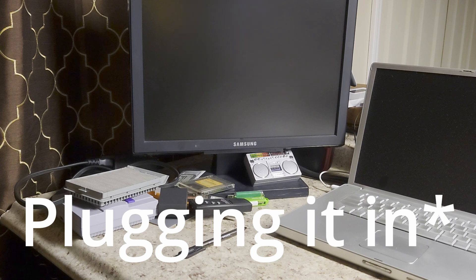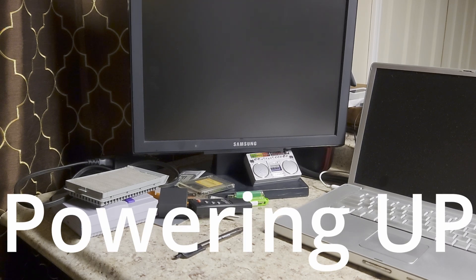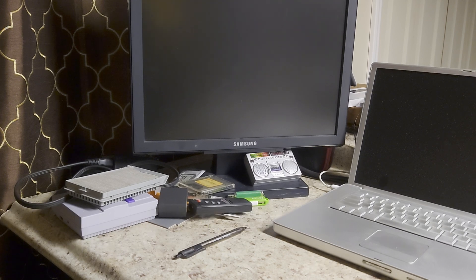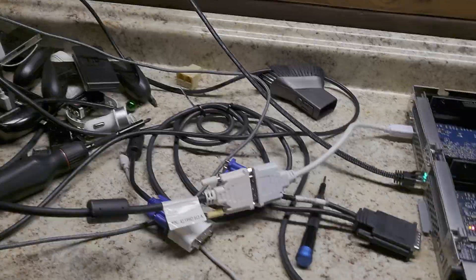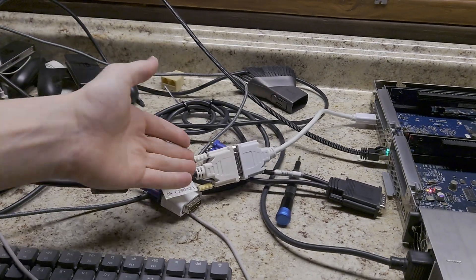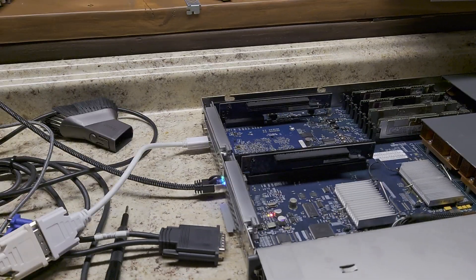Let's test it. Okay, so nothing happened. For attempt two, I will remove the second GPU. This is with a lot less adapters — it's just mini DVI to DVI. Only one GPU installed. Hopefully it can boot, or at least show anything on the screen.